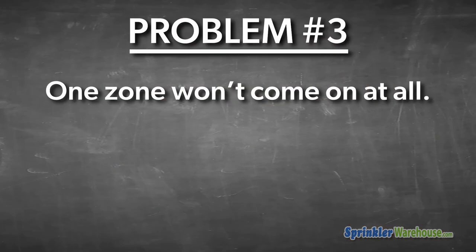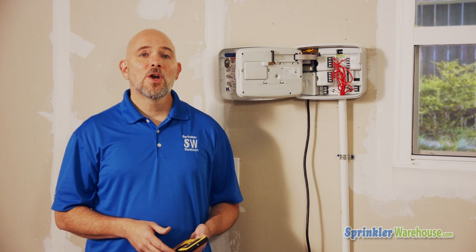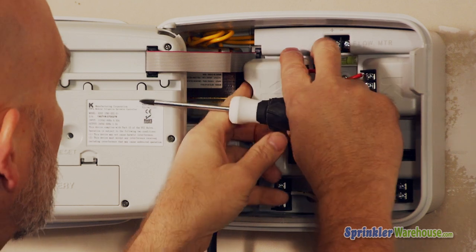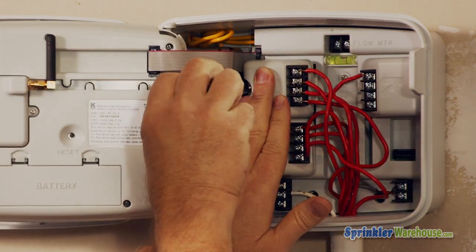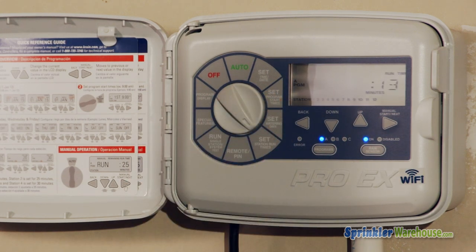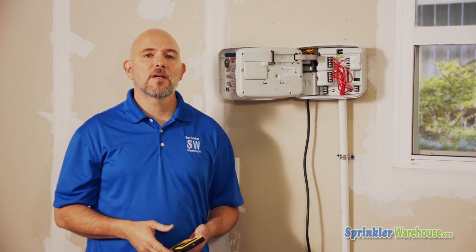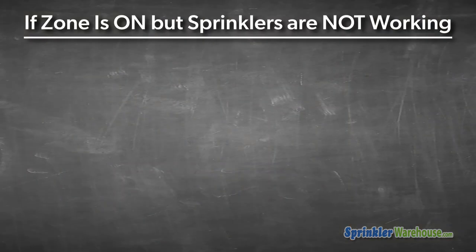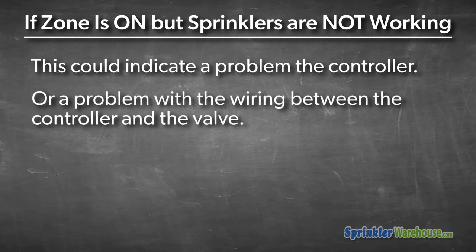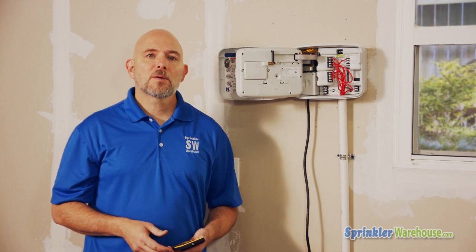Problem three: one zone won't come on at all. This is the most difficult problem to diagnose. If you have a modular controller, make sure the module is inserted properly and locked into place. Also check for programming errors — verify the zone is scheduled to run. If the controller shows the zone should be running but the sprinklers aren't coming on, the problem could be the controller, the wiring, or the solenoid on the valve.